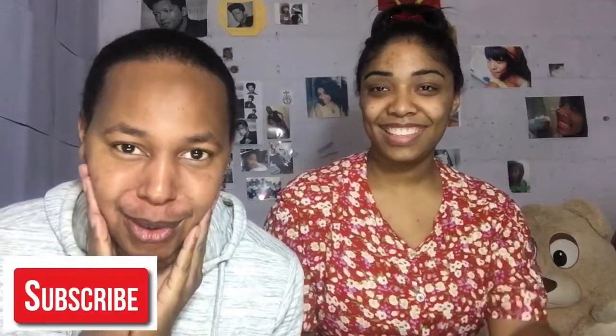Hey guys, welcome back to my channel! For those that are new, I'm Kaylee — my videos are all about hair, beauty and fashion. For my longtime viewers who watch every single video, yes, my face is here today. Comment below if you think I should start my own YouTube channel.